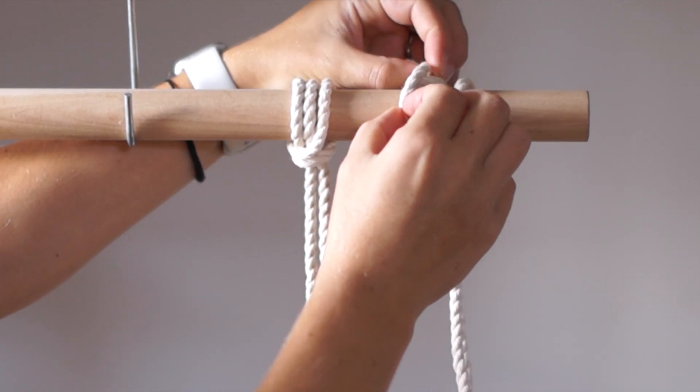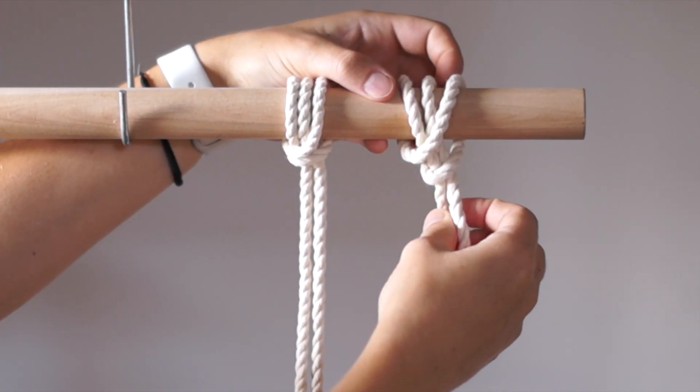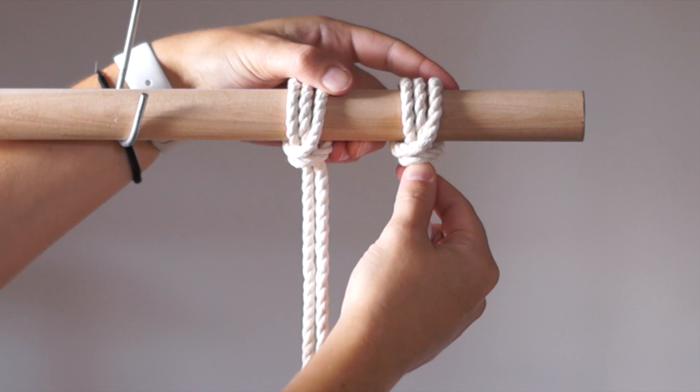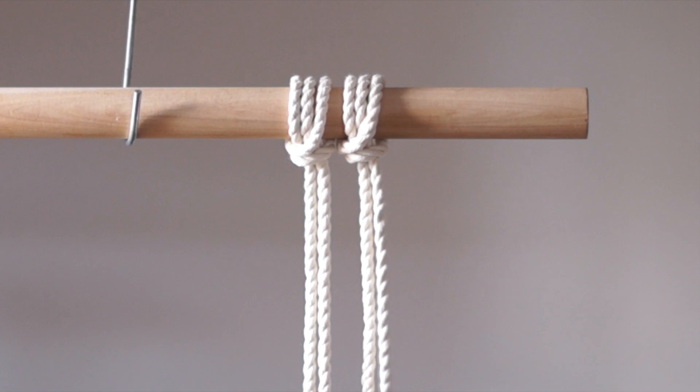Untwist the rope that is hanging from the dowel. I'll show you one more time.